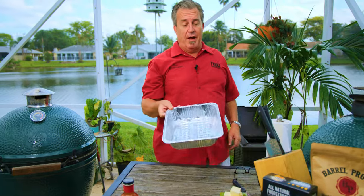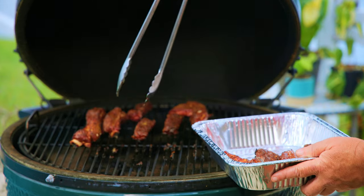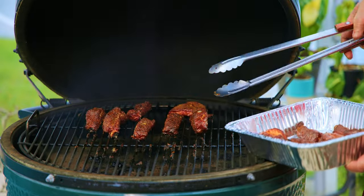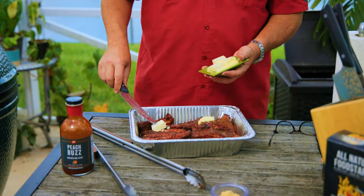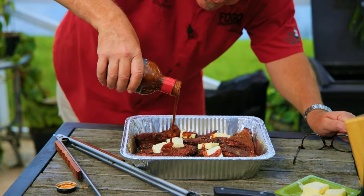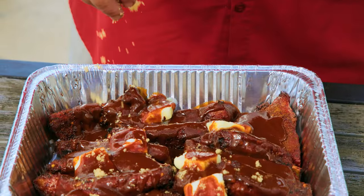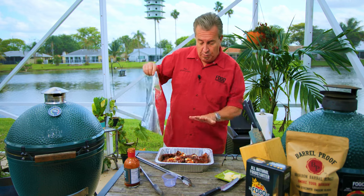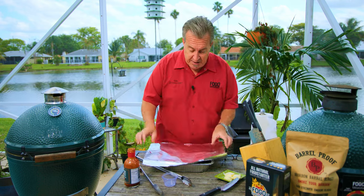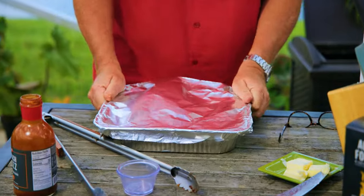The timer is going off — we're at one hour and 45 minutes in. On to our next step. We're going to take them out, put them in a pan, add some sauce, butter, and brown sugar. Look at these babies — they are gorgeous, bubbly, the color is absolutely amazing. Now we're going to add some butter in there, a bunch of sauce — I'm going to use PSC Peach Buzz, I love this stuff — and sprinkle some brown sugar. This next step is really where we build our tenderness. We're going to cover it tightly so it seals up and basically cooks in its own steam and juices. That's really going to tenderize these ribs and make them super, super tender.